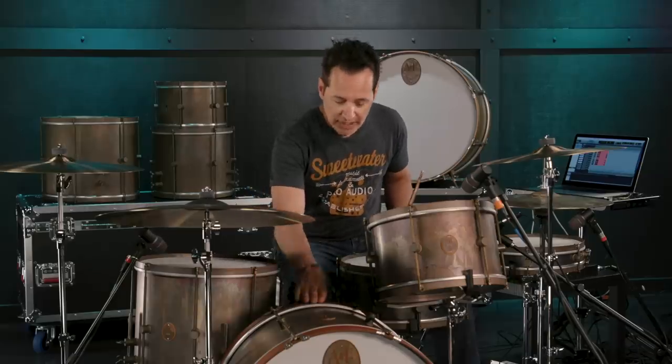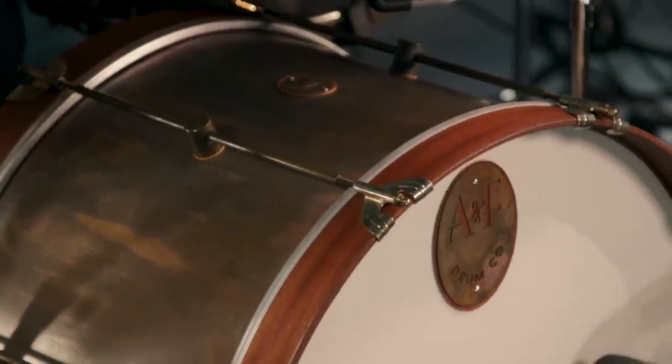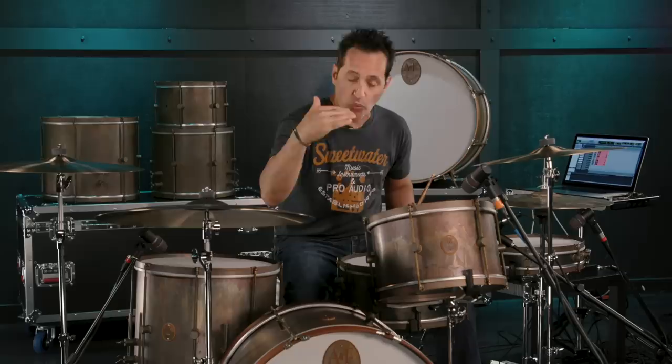Let's get into this kick drum. It's a 14 by 22, outfitted with a clear Remo Power Stroke 3. There's nothing inside this kick drum at all. The head on the front has no hole. You'll notice the badge is really big and has a leather washer underneath it, which sort of acts as a dampener as well. The drum is wide open — here it is.